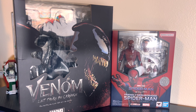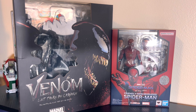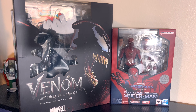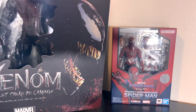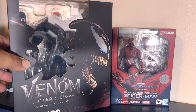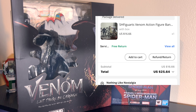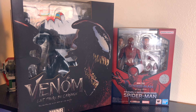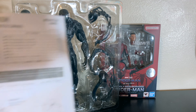So I'm just going to go ahead and open this — let's dig into it. It's going to be a quick review of the KO version of Venom Let There Be Carnage S.H. Figuarts. I ordered this on AliExpress and believe it cost me with shipping about 30-31 dollars. It took about only two weeks to get here, which is pretty quick.